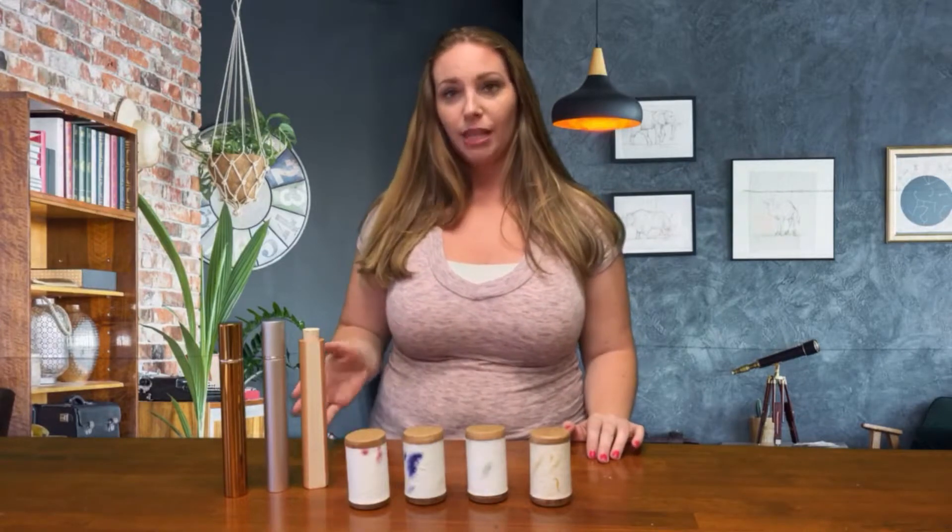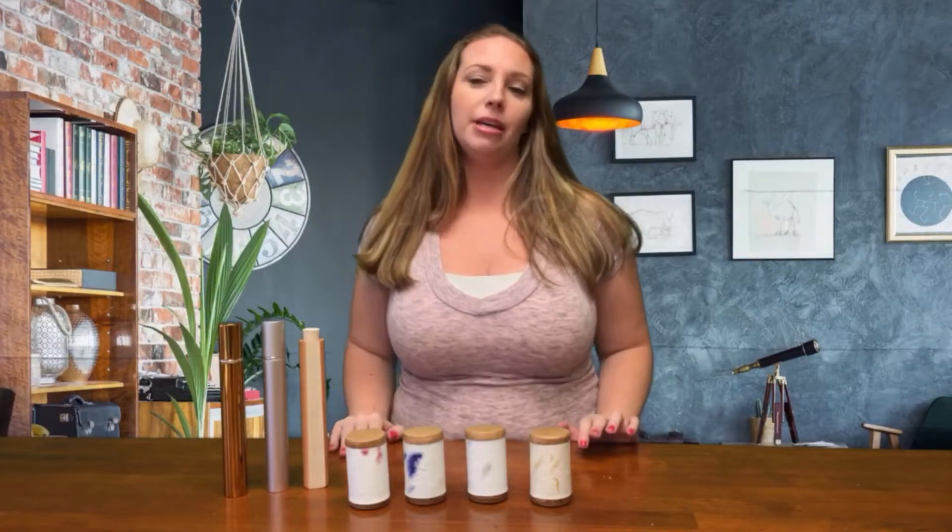Our tips are for scattering tubes for ashes. It's summer, so families are traveling and scattering ashes across the country. Here are a few scattering tubes we offer — they're easy to use, cost friendly, and anyone who wants to participate can easily be included.